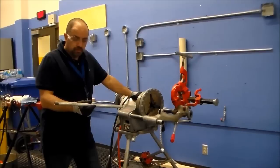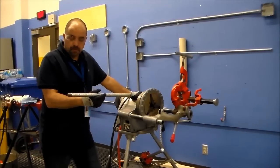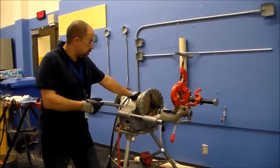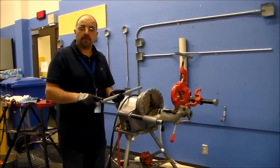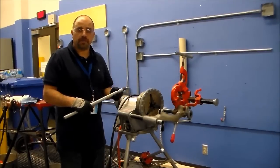Today's lab will be learning how to put a thread on a half-inch rigid piece of pipe on one side using the electric threader — the Rigid 300 that we have in the shop — and we'll be putting another thread on the other end of the pipe using the hand threader on the tripods.